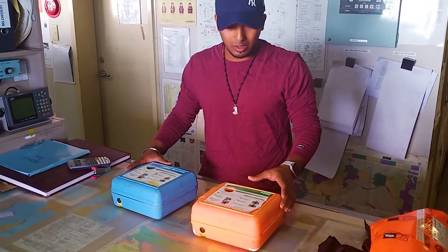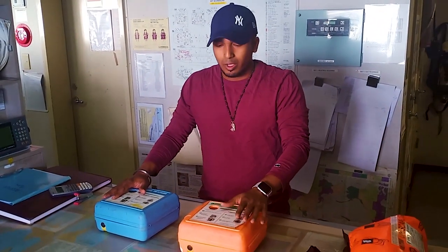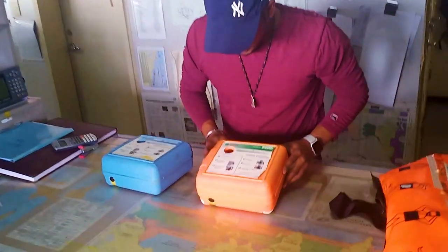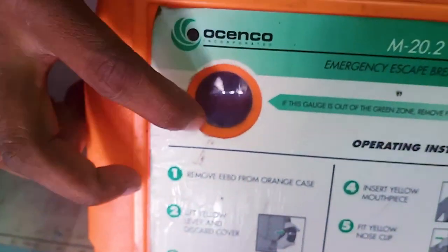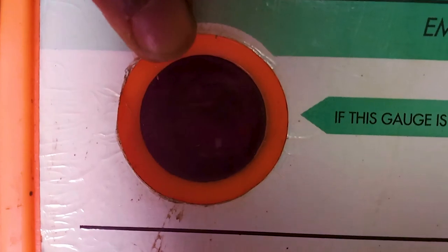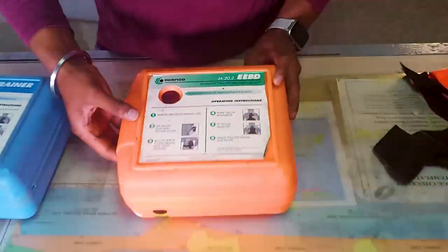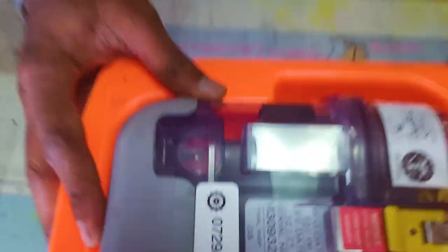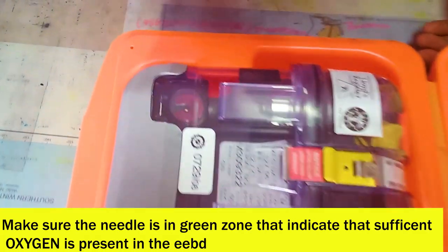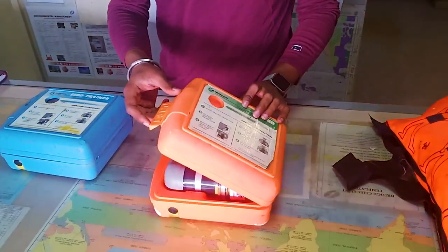To know which one is for training and which is for real emergency, it is clearly mentioned. The training EBD is always in blue color and the EBD used for actual emergencies is in orange color. We have to check the pressure because we cannot feel if it gets empty on board. For checking pressure, they have provided a sighting hole. The arrow should be on the green part of the pressure gauge, which means it is fully charged — you can use it for 15 minutes.